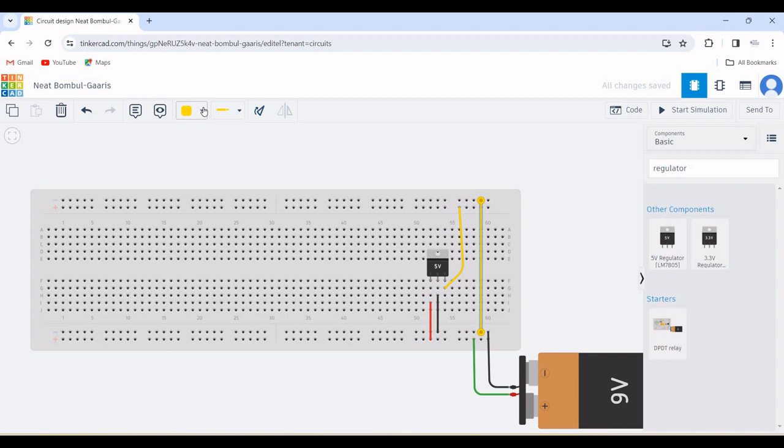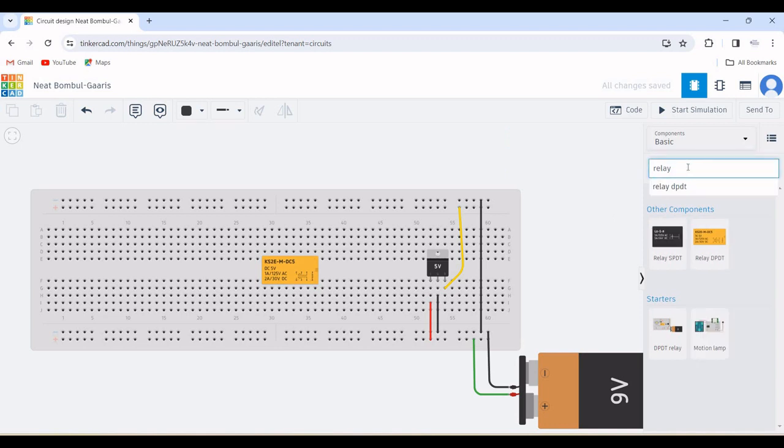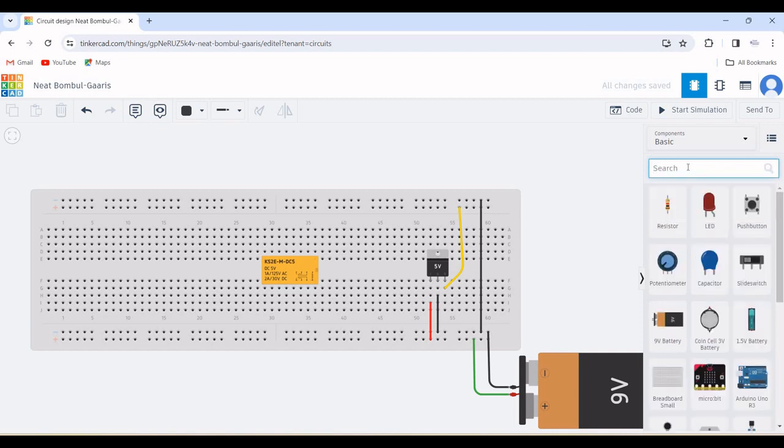In the search bar, search for relay DPDT. This particular relay would help us in controlling the DC motor. Place this on the work environment. Next, search for a push button switch. The push button switch would help in turning the relay on and off. Place this particular push button as shown in this particular tutorial.